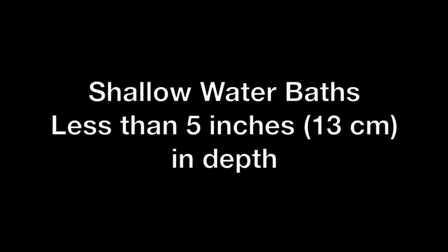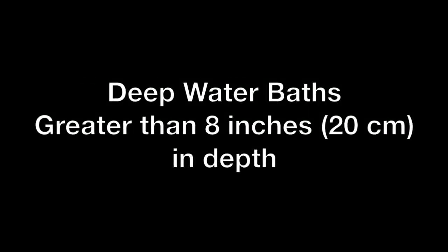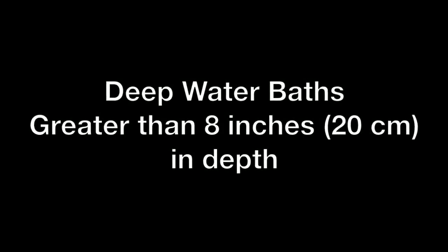Shallow water baths that are less than 5 inches or 13 cm in depth, and deep water baths that are greater than 8 inches or 20 cm in depth, should also be avoided.